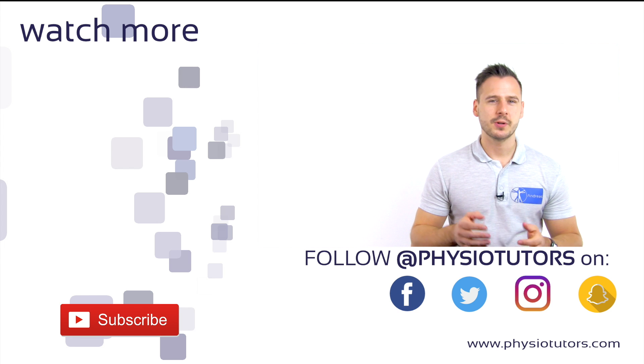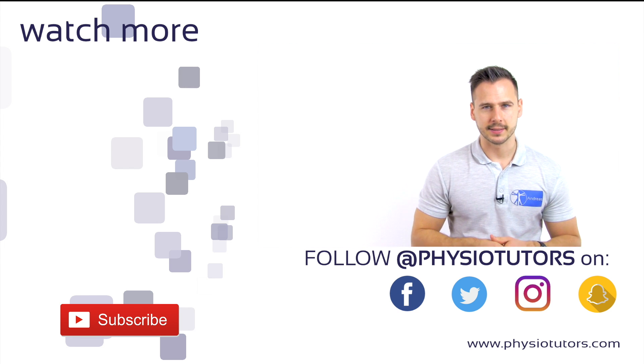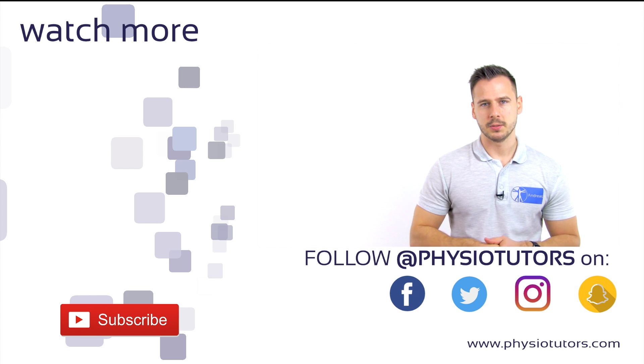At last, subscribe to our channel if you haven't yet and make sure to hit the bell icon next to the subscribe button. This will let you know once we upload new videos. As always, this was Andreas for Physiotutors. I'll see you next time.